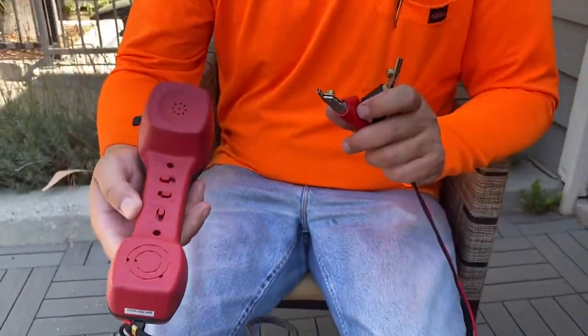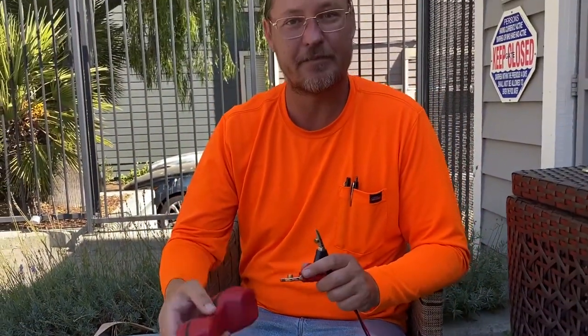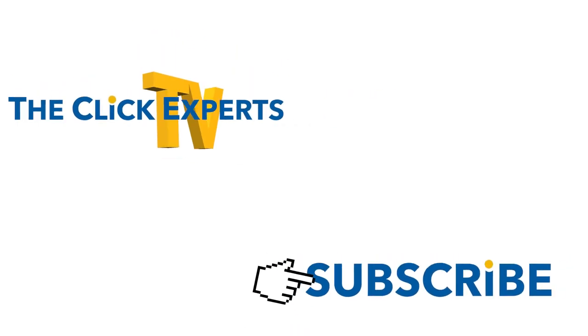Just wanted to do a brief explanation on that for you guys. If you enjoyed this product and want to purchase it for yourself, go ahead and hit the link in the description. Thanks so much for watching — if you enjoyed the content or learned something, please give us a like, a comment, and subscribe. This is Ryan with the Click Experts, your tech guy, signing off. Thanks for watching, and thank you to all those who subscribe and donate — you make it possible for us to continue creating great videos. See you again soon.